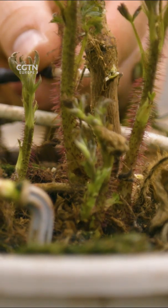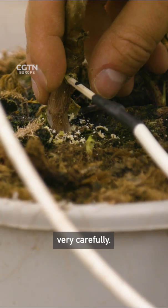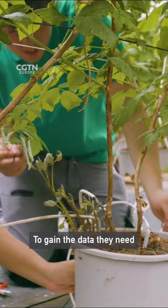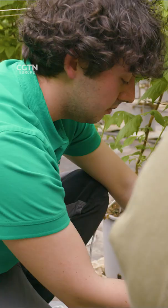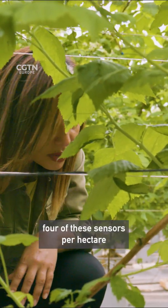Now we make the sensor in a connection with the electronic device, then put it into the hole very carefully. To gain the data they need to build the predictive AI models these systems will be based on, PlantVoice estimates it needs four of these sensors per hectare or greenhouse.